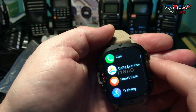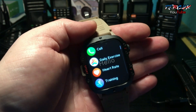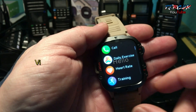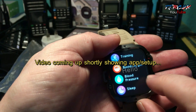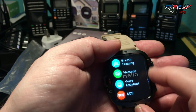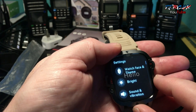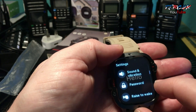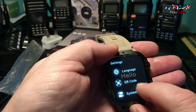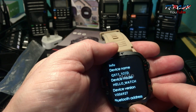You can call from this watch if it's on Bluetooth — make and receive calls. You can get your social media messages through to this watch after you've activated it through the application, which I will show you in the video. Heart rate, training, blood oxygen, blood pressure — you can monitor sleep, music function, weather, alarm clock, breathing training, message, voice assistant, watch SOS, game, toolbox, watch face, brightness, sound and vibration, password — you can set up raise to wake, do not disturb, language, QR code, and system info. That's the QX11.